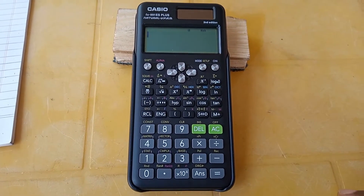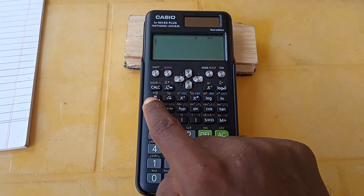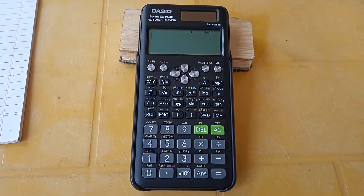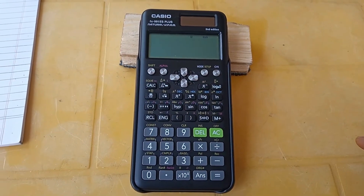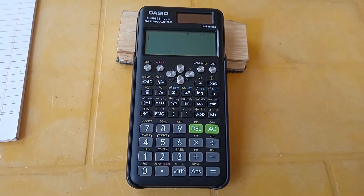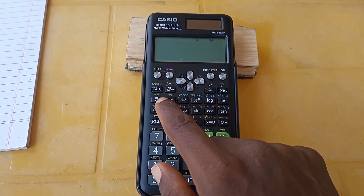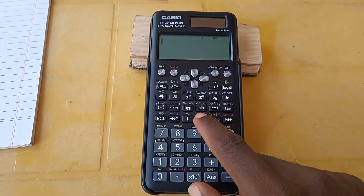First of all, this is the fraction key, but to enter mixed fractions we need to press the Shift key first. The color of the Shift key label is yellow, and all the keys that have yellow writing on top — you press Shift before pressing that key to access what is written in yellow. Right now we have a normal fraction here, but in yellow we have the mixed fraction symbol.